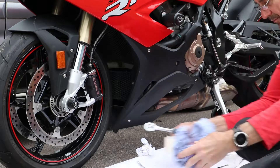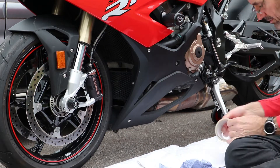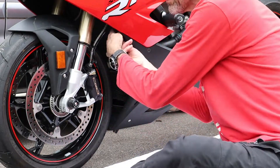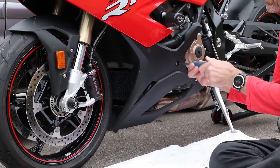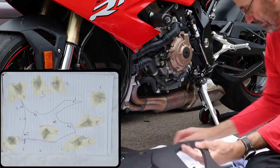Next it was onto the left side to fit the covers for the alternator and the water pump. As I did for the right, I started by first removing the fairing and again keeping track of the location for each of the screws.